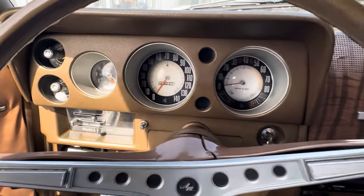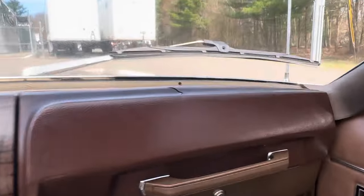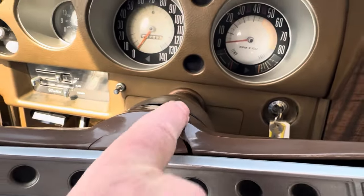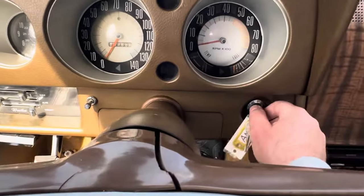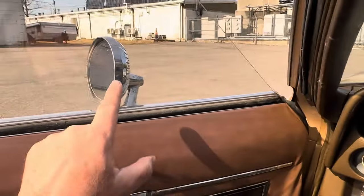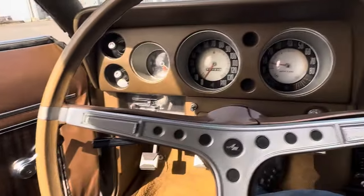85,988 miles showing on the odometer, and we have every reason to believe that is correct and original, not spun over. Nice headliner, nice visors. Again, the crack in the dash up here. And there's a couple of cracks in the steering wheel — kind of a big one right there. It's kind of a faux wood steering wheel. These can be restored; there are companies out there that do that, depending upon how far you want to take this car. It's got a remote mirror on the driver's door, but the knob is missing, so now it's a manual mirror.